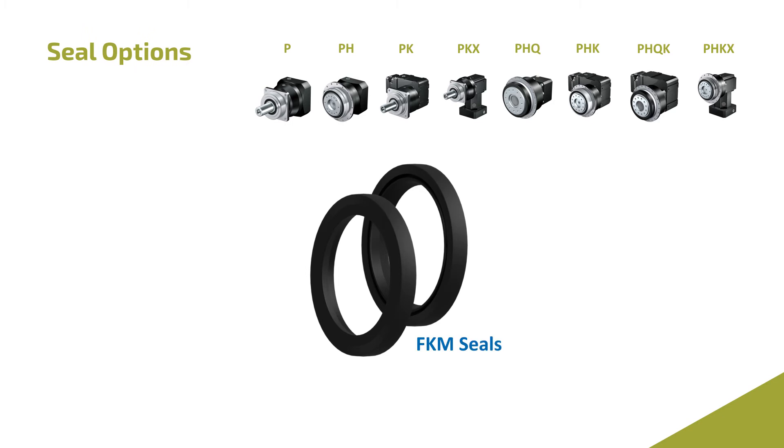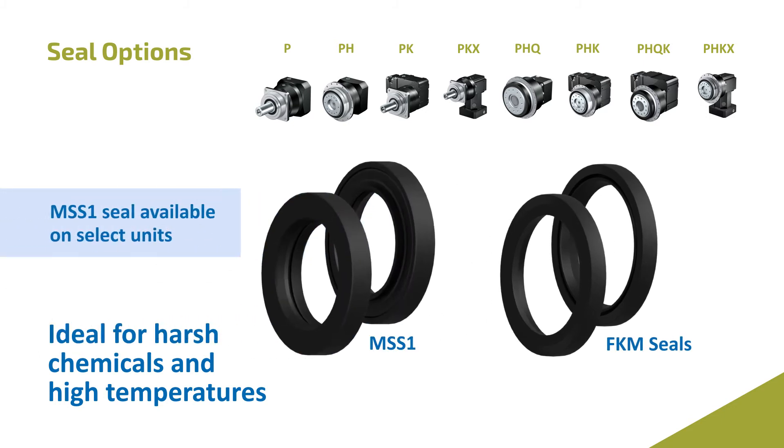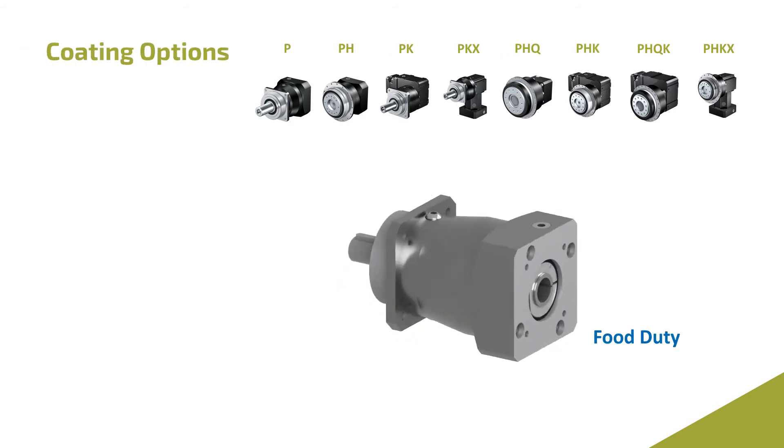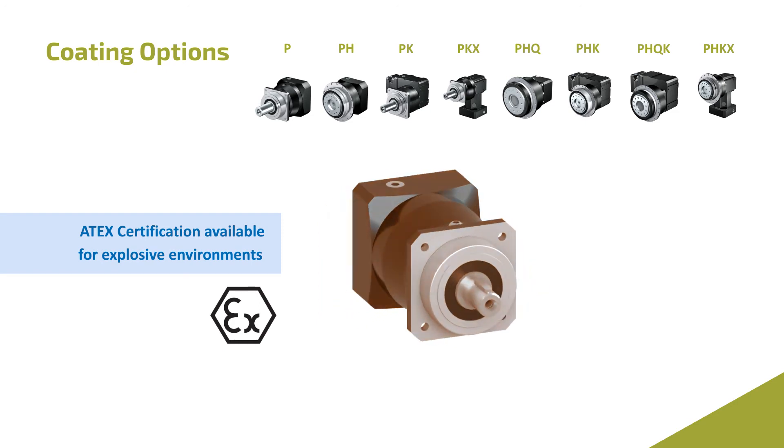Stober uses FKM seals on the input and output, meaning it can handle harsh chemicals at high temperatures. Add an MSS-1 seal on select series to increase the life even more. You can also get a variety of coatings, including food duty or ATEX rated units for explosive environments.